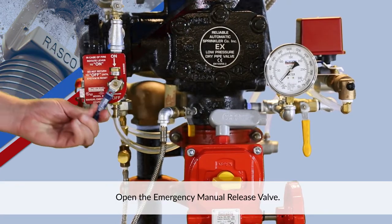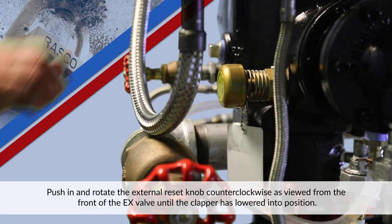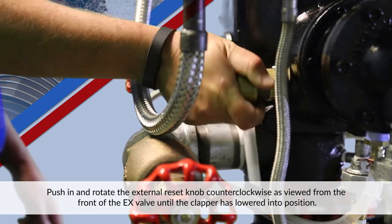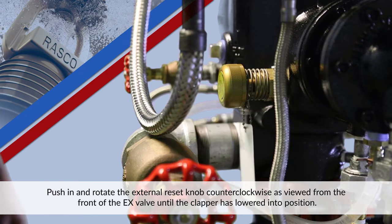Open the emergency manual release valve. Push in and rotate the external reset knob counterclockwise as viewed from the front of the EX valve until the clapper releases and has lowered into position.